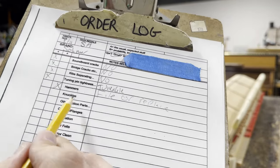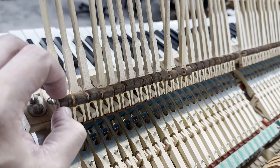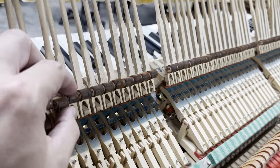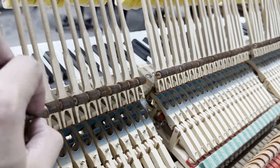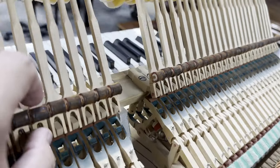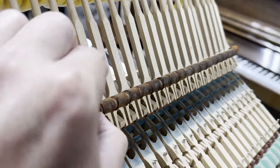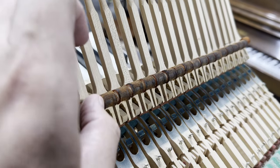Next thing on the list is knuckles. When inspecting knuckles, I like to give a few of them a squeeze in each section and see how hard they are, how pliable they are, and if they're noticeably loose. These are definitely hardened, worn, they've been graphited, and they're a little bit flat on the end, so I'm going to end up marking replacement on these.